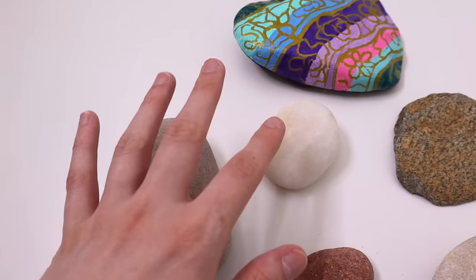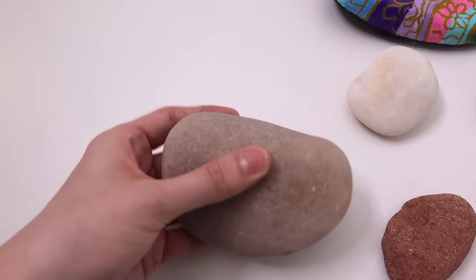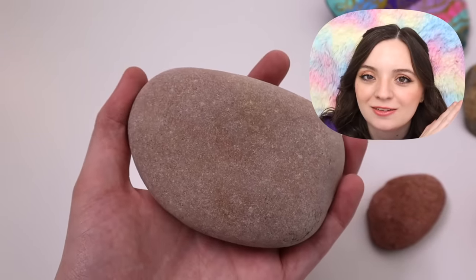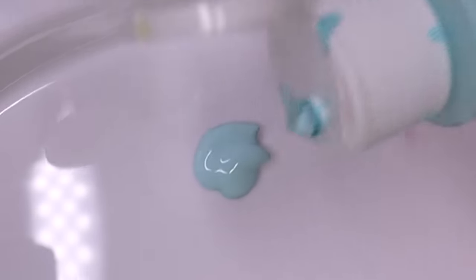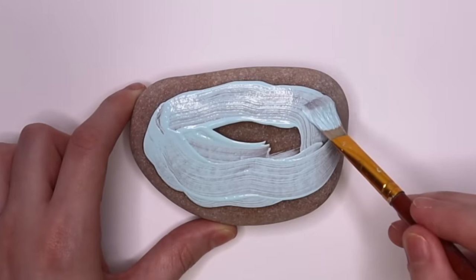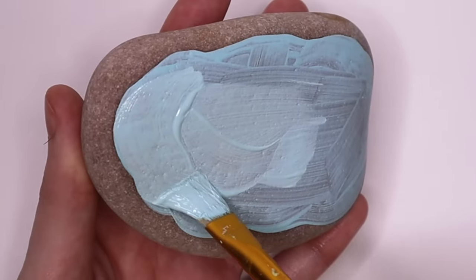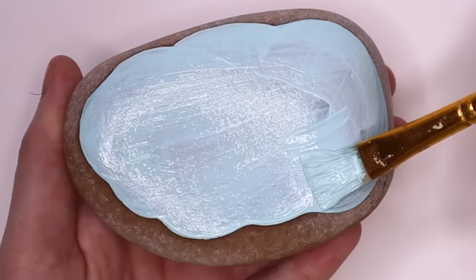The first one I decided to go with was this one. It has a nice smooth surface, and I feel like it's a great first rock to practice on. I chose these paints for the rock and I'm starting with the light blue. I created a pale blue background that kind of looks like a cloud. The blue was actually fairly see-through, and typically this paint is pretty opaque. So then I was like, maybe I should have put the gesso down first. Noted for the next rock.